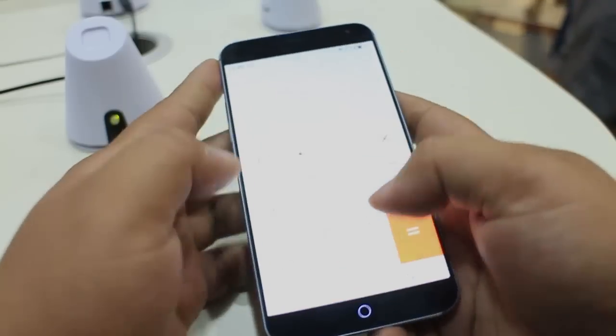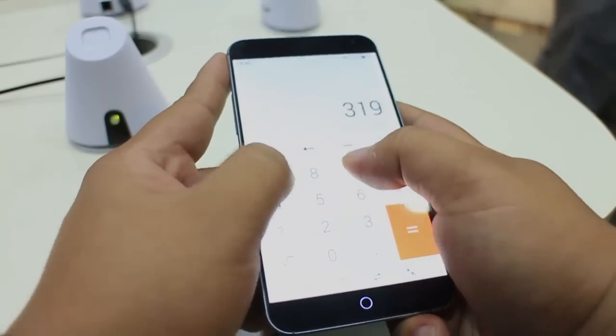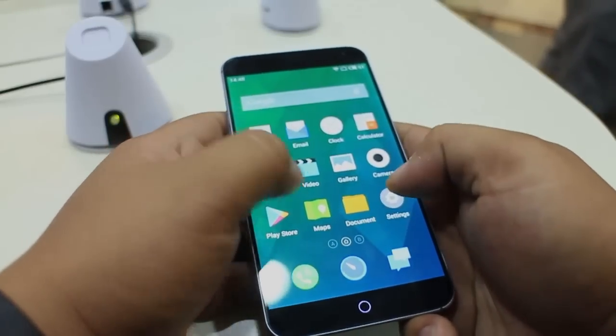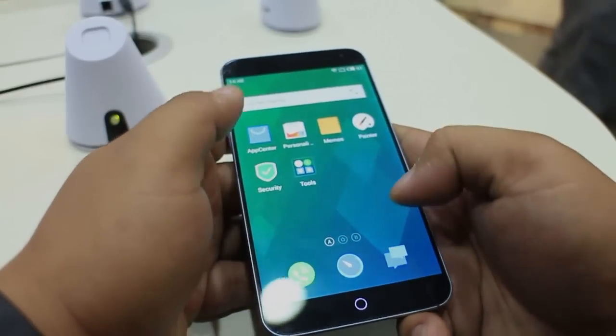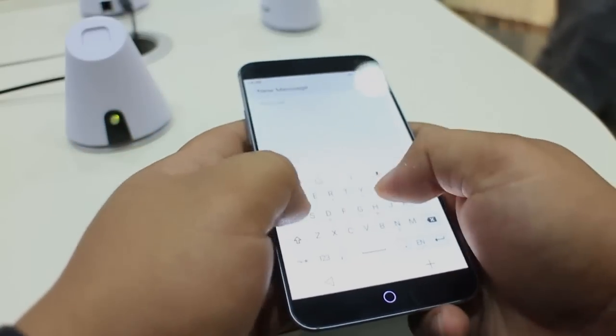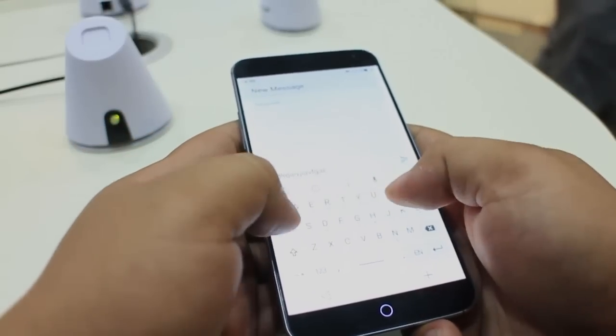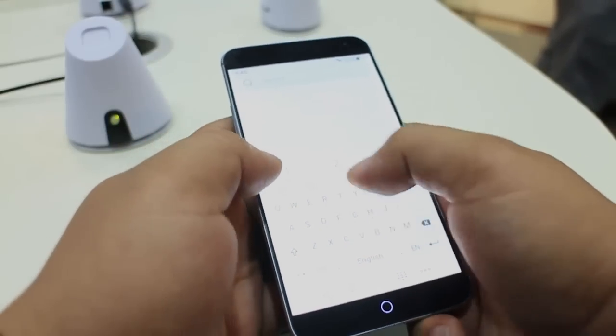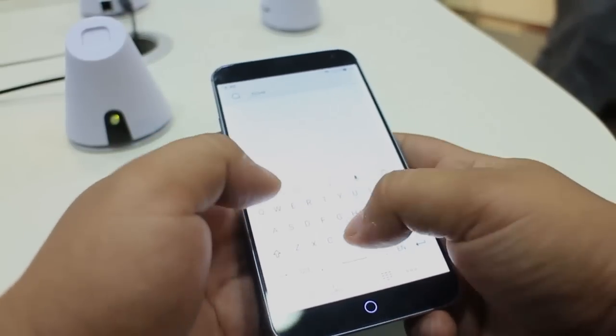Our main takeaway from our short encounter with the Meizu MX4 is that it's got a well-designed and well-constructed body to match its beefy internals. It does look like a blown-up version of the iPhone 3GS thanks to its rounded edges bordered by metal rims and the glossy back panel, but not to a point that it looks like a cheap knockoff.